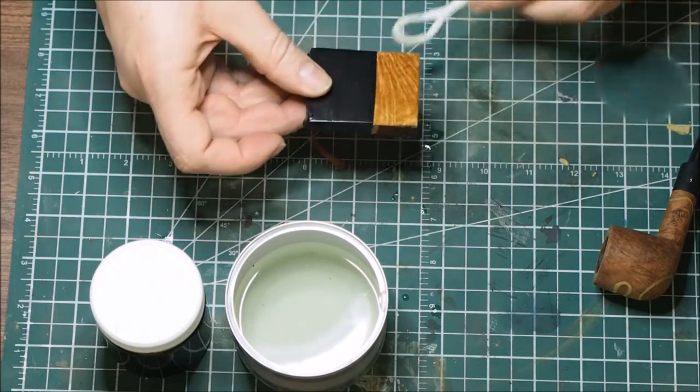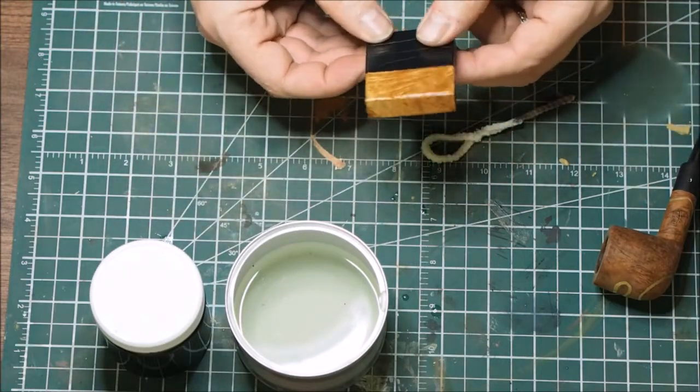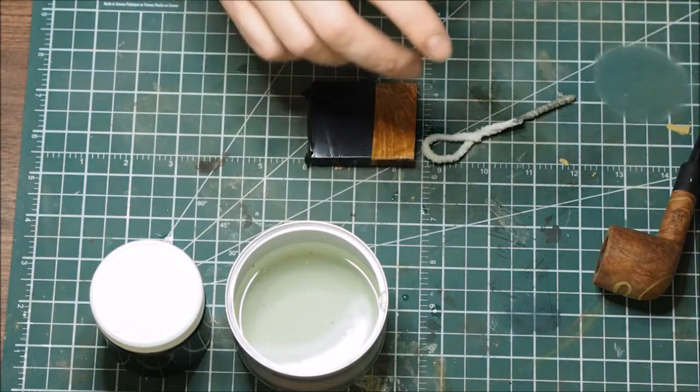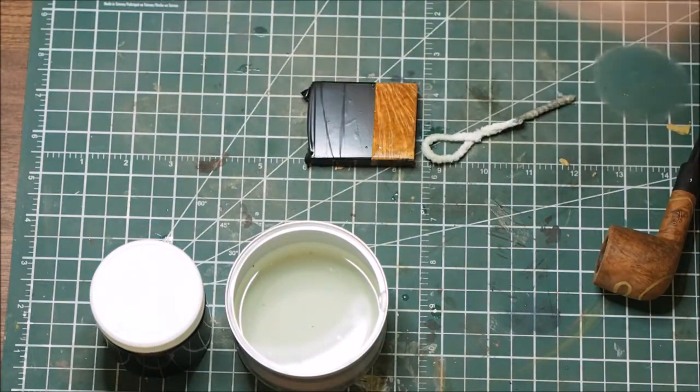I think we'll count that as having had a good soaking. I'm going to let it sit for a little bit — I got bleach on my fingers — and let's see what happens.